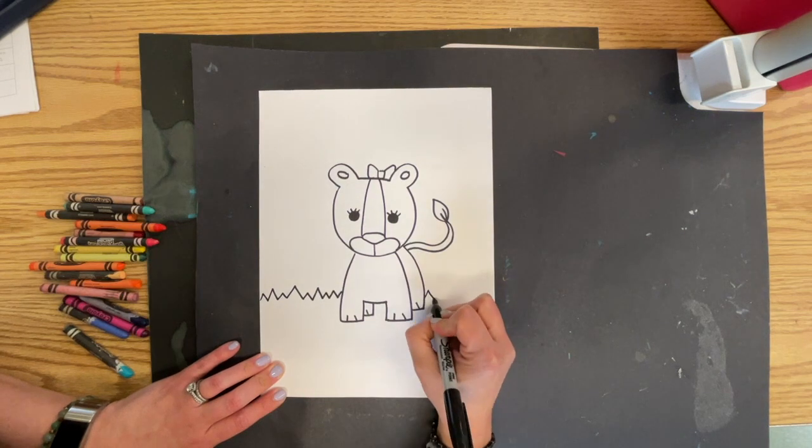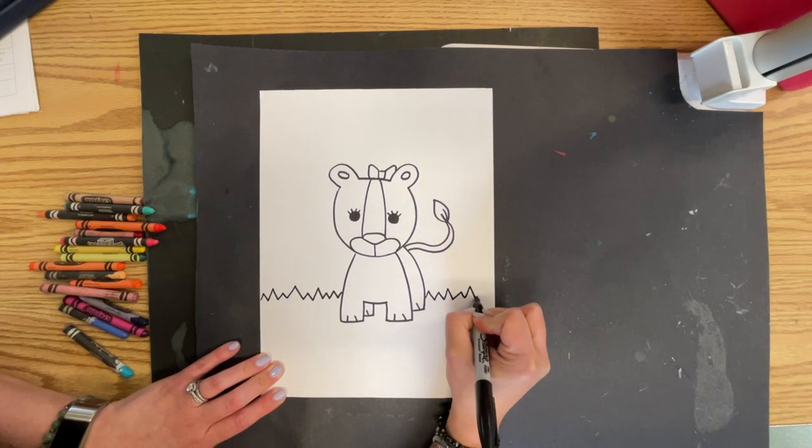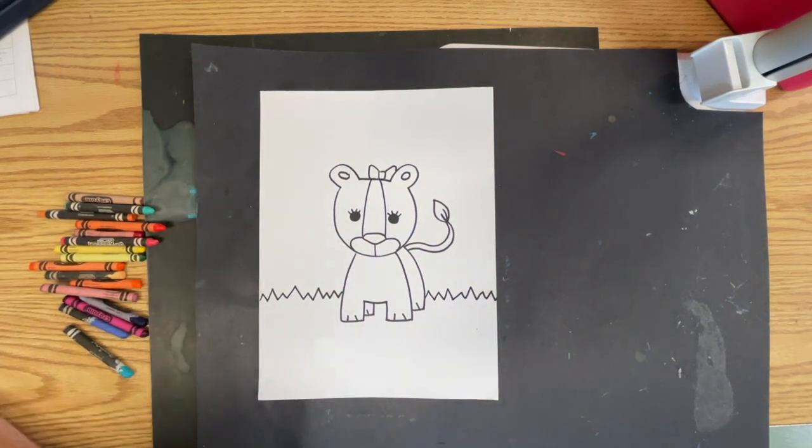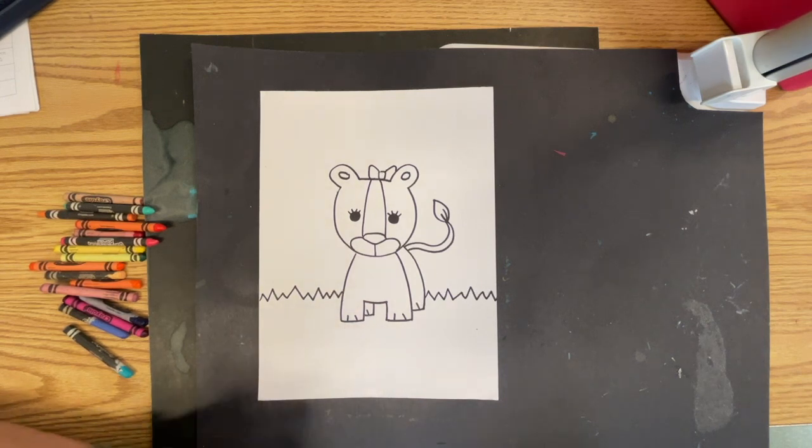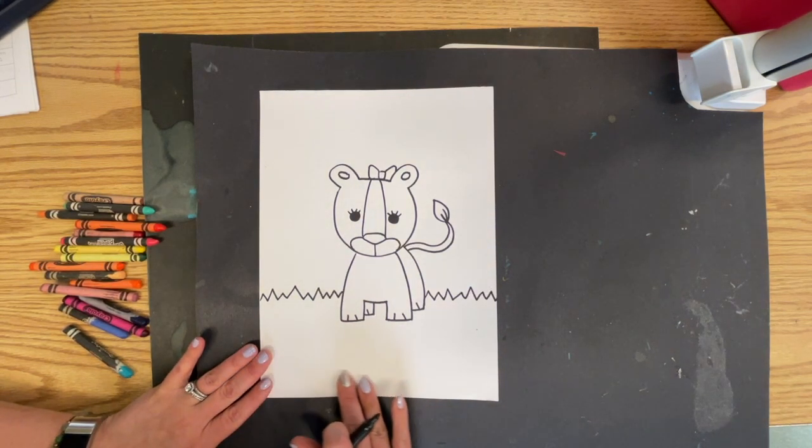Please remember you are using a black drawing crayon, and those black drawing crayons do not go in your crayon bins. If they are sitting on your table, you should still have your black drawing crayon at your seat. All right, so now my little lioness is on the grass.